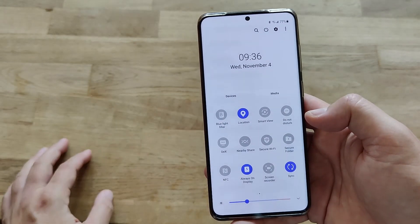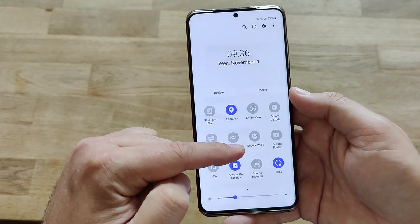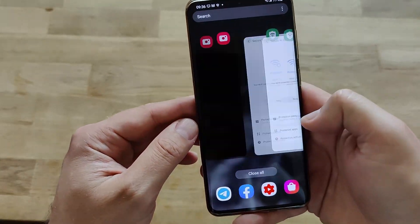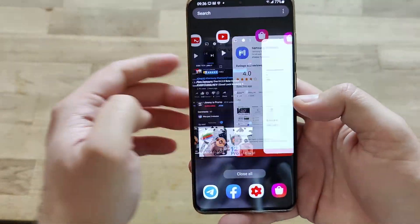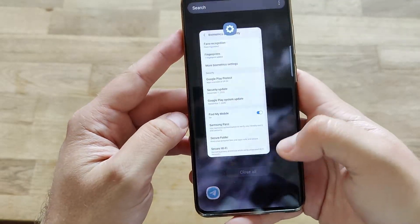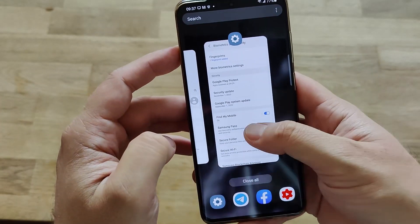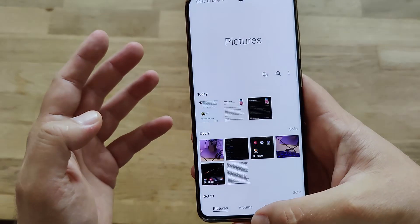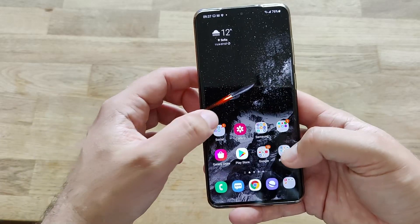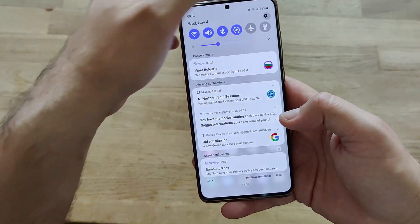Besides the new Secure Wi-Fi icon, the layout is pretty much the same. I want to see how the recent tasks behave. I have a feeling that the animations are a little bit slowed down — and opening and closing the gallery confirms it. The opening and closing animation does feel slower and the whole experience is a little bit more smooth, but I'm not sure what's happening.